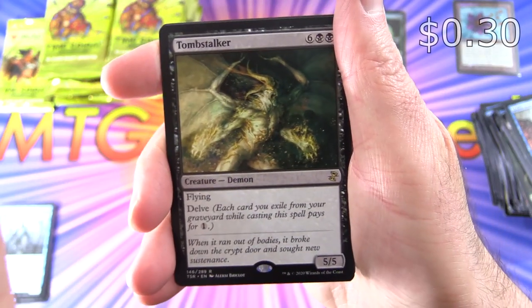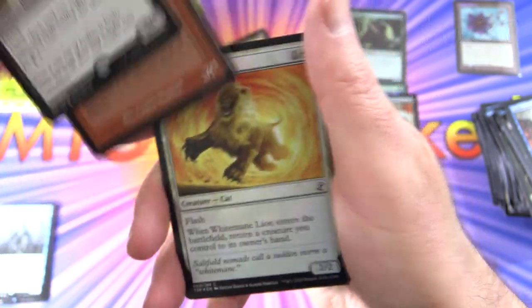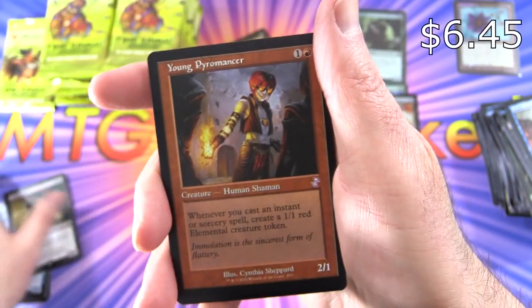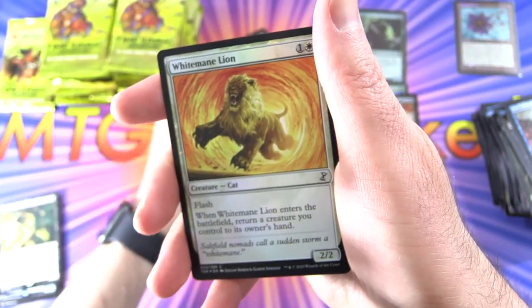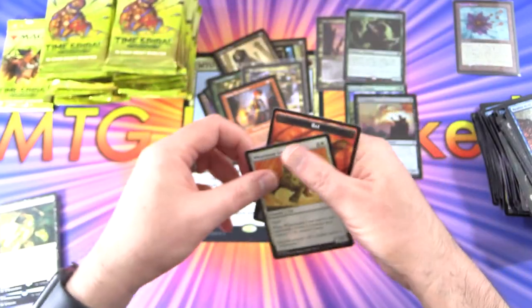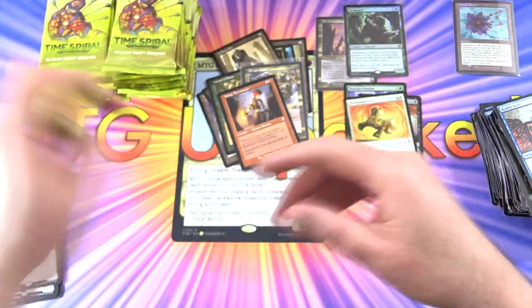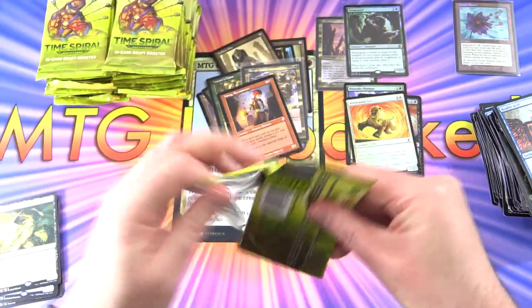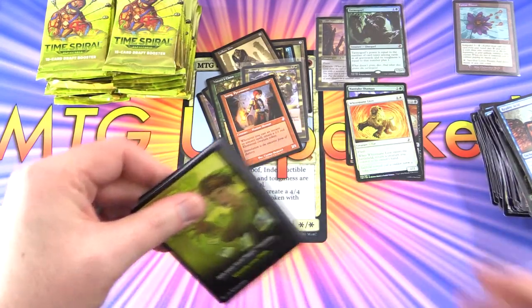Next we have Tomb Stalker — I don't think I've ever seen that artwork before, very cool — and Young Pyromancer, not a foil, and White Mane Lion, and a Bat Token. Can't miss the tokens. So we're about a third of the way through the box, making decent time.